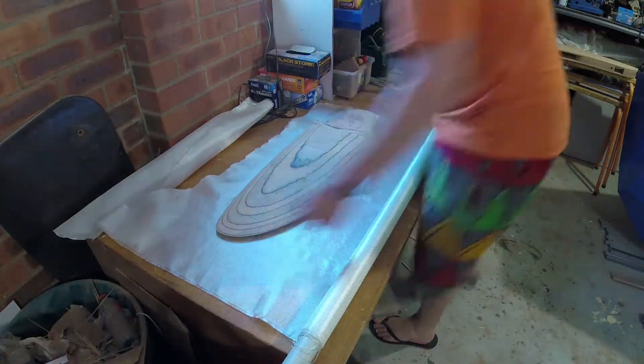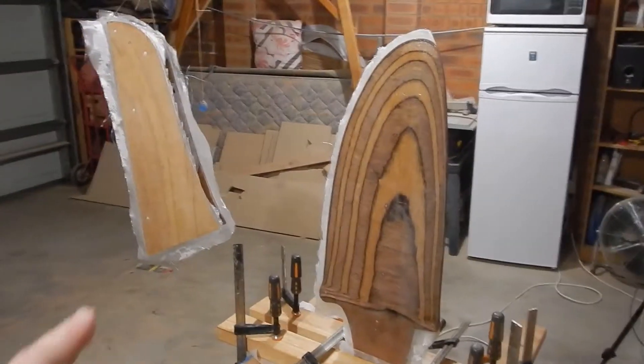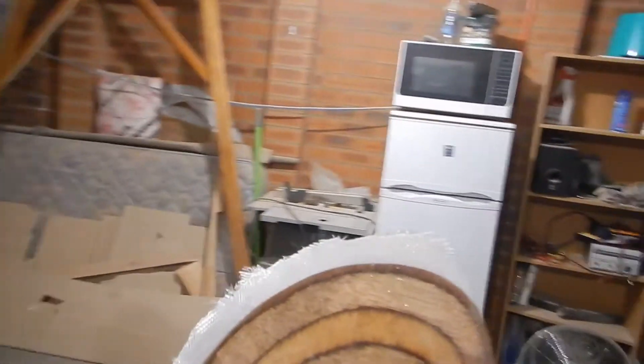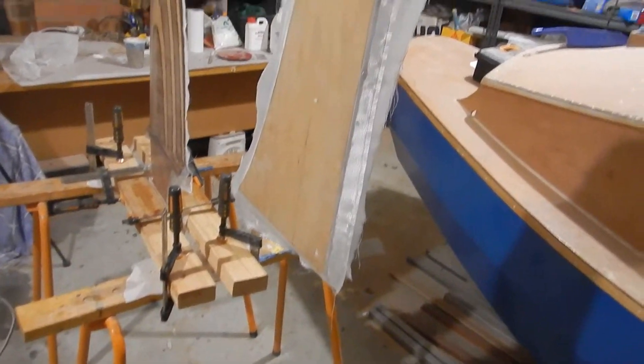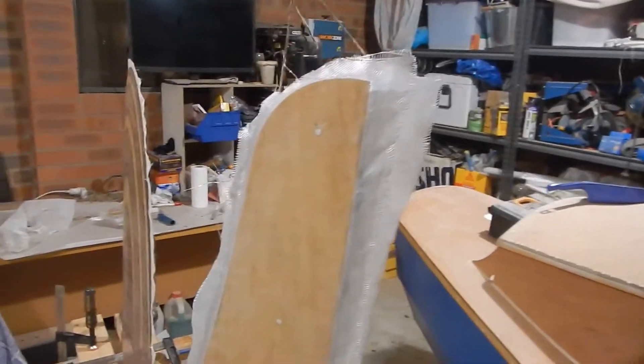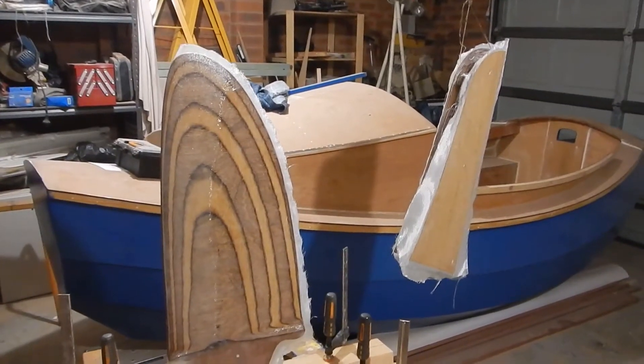Got the fiberglass on the rudder blade and the upper part of the rudder here. Wrapped it around the leading edge, but it's far too tight to wrap around the trailing edge so I've just kind of squished it together. I've got this fella hanging up here. Just put a bit of fiberglass on the cheeks there just to give it a bit of extra strength. I've got to stop touching it now because otherwise I'll never stop.